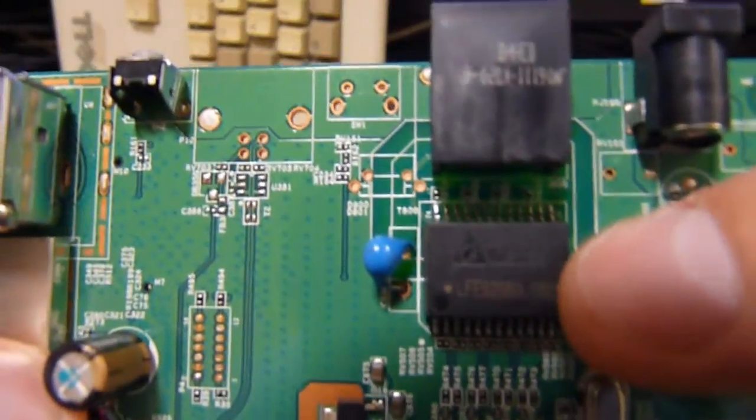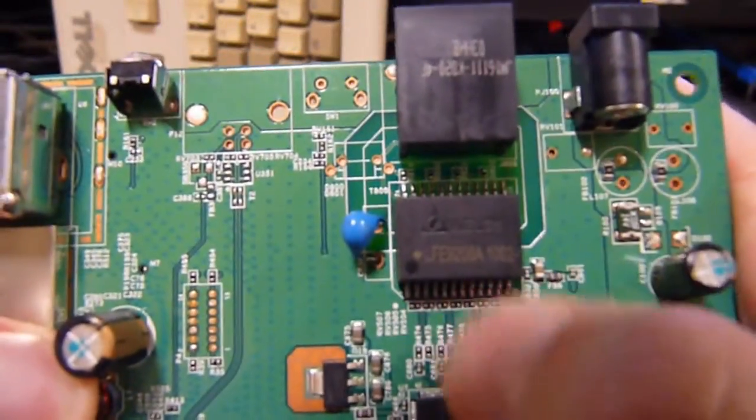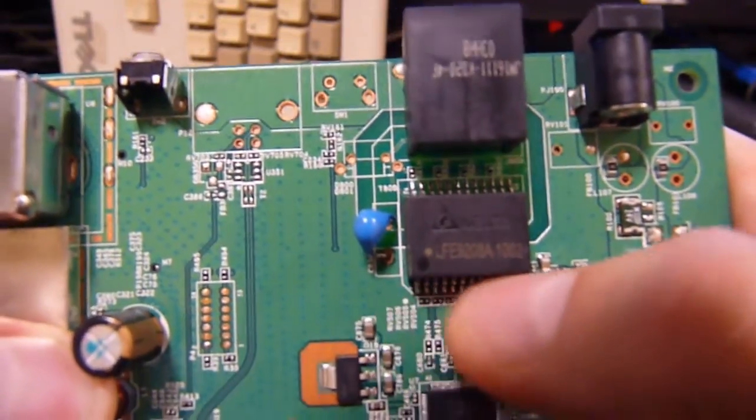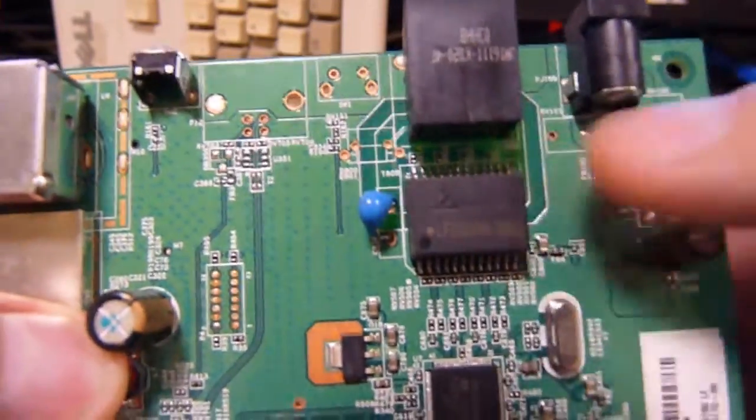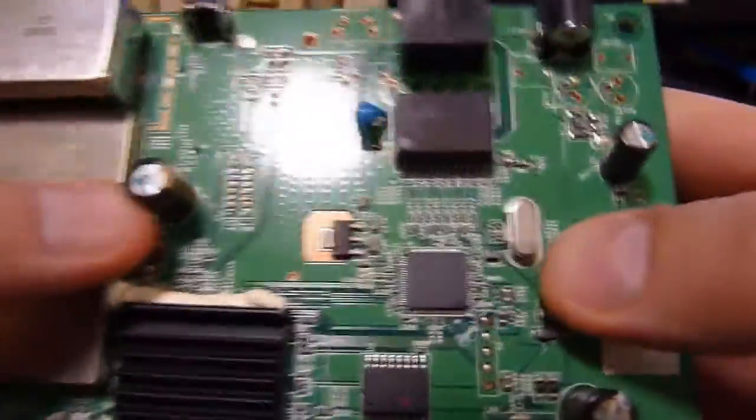The real joy of the matter is what's on the top. We have our standard sort of Ethernet buffer chip. I'm not exactly sure exactly what these do because I've never looked into the electronics of Ethernet cables — something about computing I haven't looked into. I better change that.